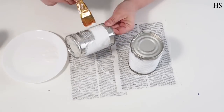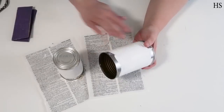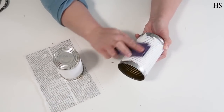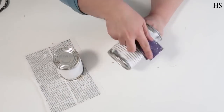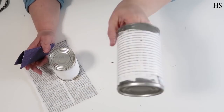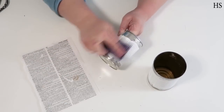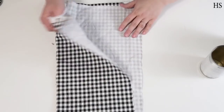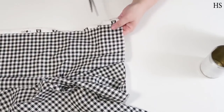Once it's dry, take some sandpaper and sand over it so you have that corrugated metal look, which is really pretty when done. Go over the whole surface and then put it aside. Next we're going to use gingham fabric — I got this from Joann's with a coupon. I always use coupons; I love getting things on a budget.